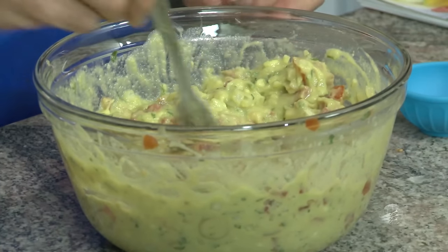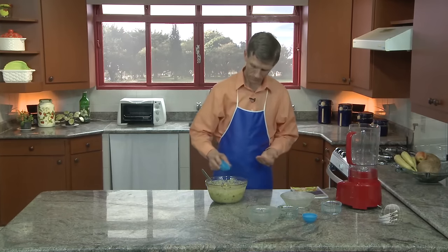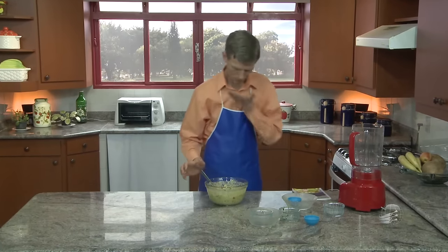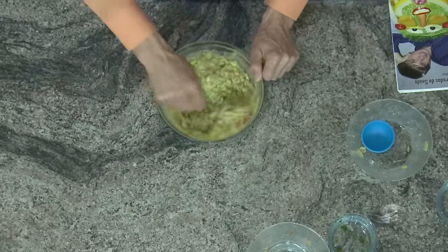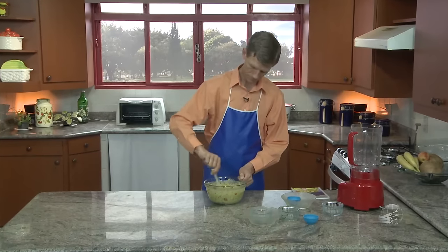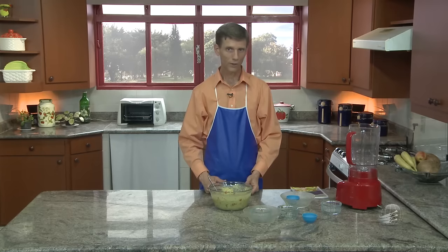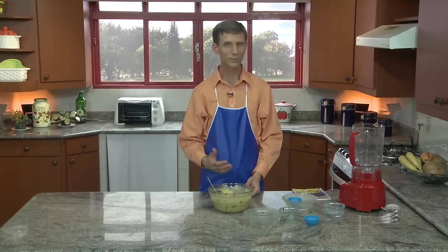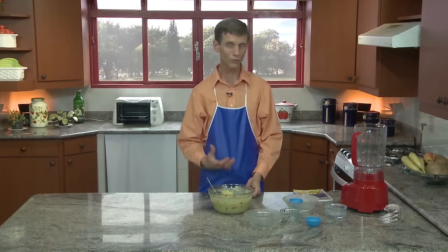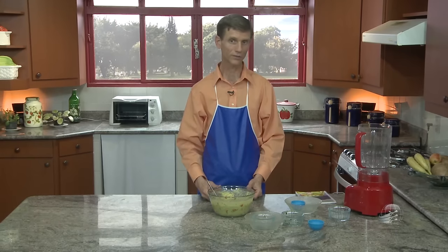Pronto, vamos ver agora se está no ponto certo. Está quase lá. Vamos colocar tudo. Pronto, aqui está. Outra coisa que você pode usufruir — um alimento de boa qualidade. E agora, convido vocês a colocar em prática essa receita. Você vai ter uma coisa que realmente nutre e que promove saúde. Vai ter peso ideal, vai ter antioxidantes e tem ômega 3 em grande quantidade.